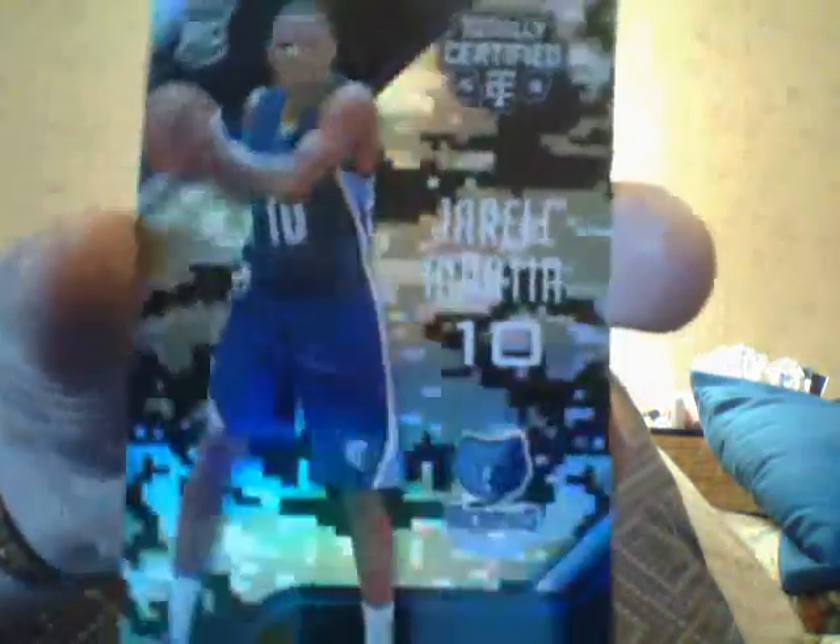Here's another camo — Jarrell Martin. I've pulled so many of this guy; I don't know if he's any good. It's numbered to 225. And I got a Kobe epics jersey with two pieces — that's nice. Anyway guys, I'm losing through the first three boxes, but that's okay. Keep your computer or phone on and you'll see. Ciao!